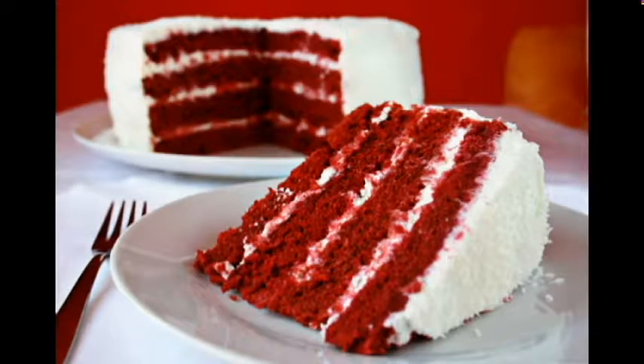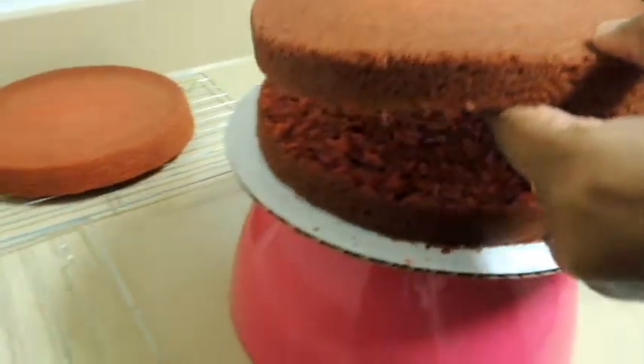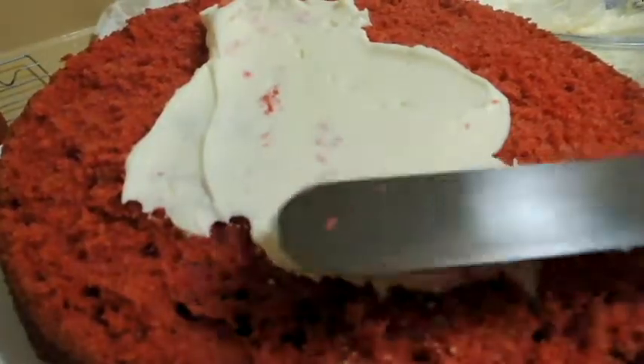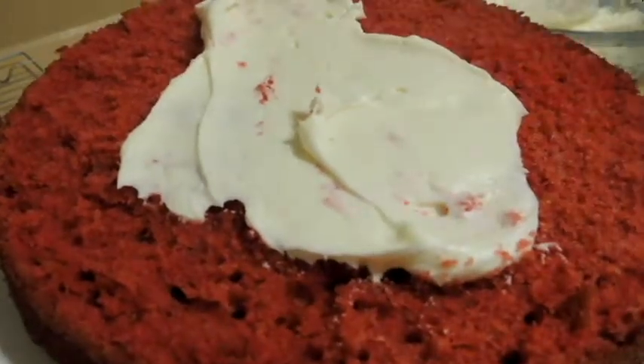Hey guys, welcome to my channel, What's Cooking with Apita. Today I am sharing the recipe for a classic red velvet cake with cream cheese frosting. In this video, first I'll be making the cake layers, then cream cheese frosting or filling, and finally assembling the cake. I'll also be sharing my trick to cut the cake layers without a knife, so keep watching.